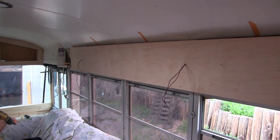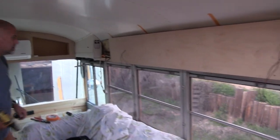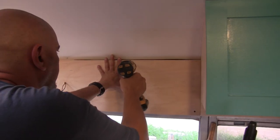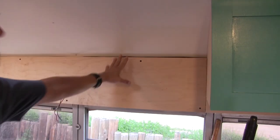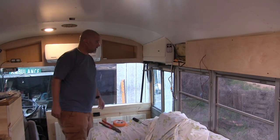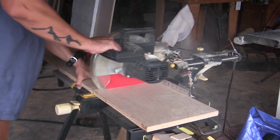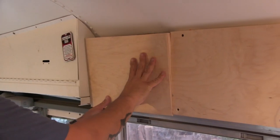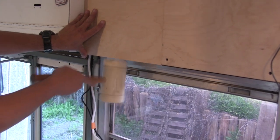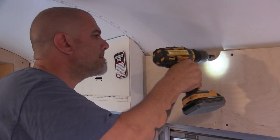We just got this wall up with the camera turned off — yeah, sorry about that, I kind of forgot. So now we just need to do this last piece right here. Let's do this.